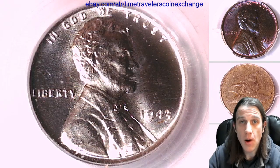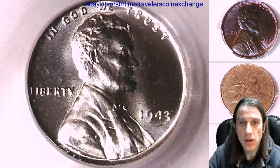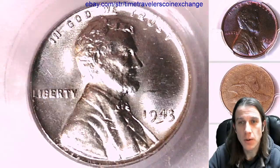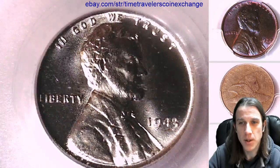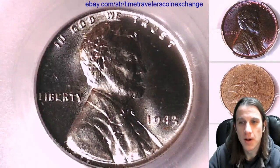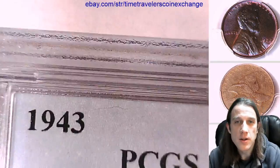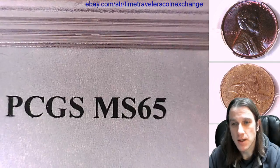Hello everybody and welcome to Time Traveler's Coin Exchange. The next coin we're going to take a look at is a 1943 P Lincoln wheat cent. It's a business strike coin from the Philadelphia Mint and it's a steel cent. This one has been graded by PCGS as Mint State 65.